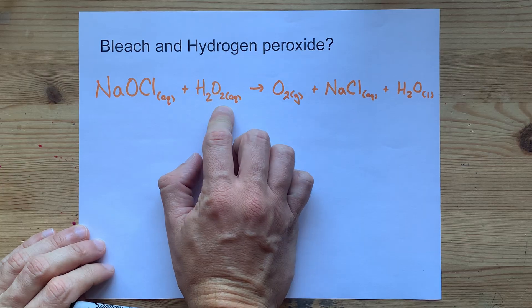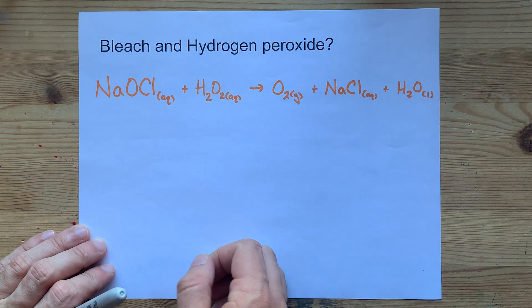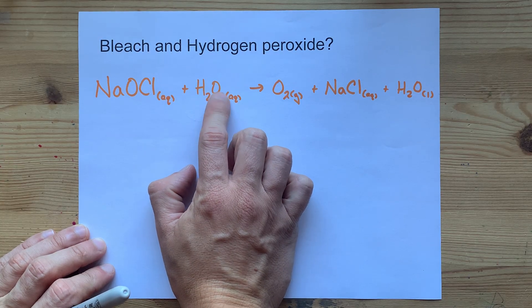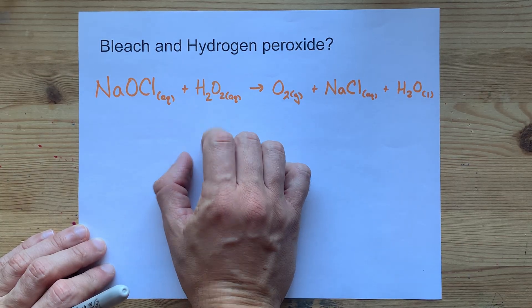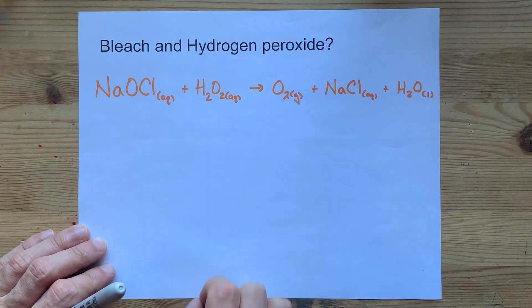Hydrogen peroxide is just like water, but it has two oxygens in the center instead of just one. It is generally an oxidizing agent, and it's going to give away its oxygen to the same place that this oxygen disappears to. You're going to get one O from there and one O from there, making an oxygen gas molecule.